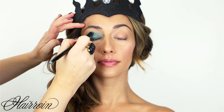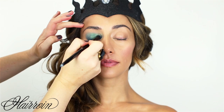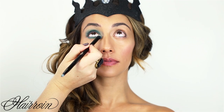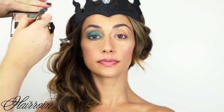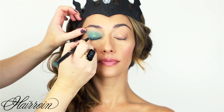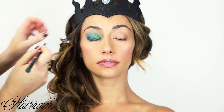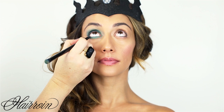Now use a bright green shadow, concentrating it on the middle of the lid to give a little more dimension to the eye. Apply the same bright green on the bottom as well, setting the pencil. Then use a dark green-blue shimmer, starting at the outer corner of the upper lash line and working inward. You can do this look with various colors — pinks and purples, greens and blues, or black and silver. Use the same dark color underneath the eye on the outer corner to create a natural contour.